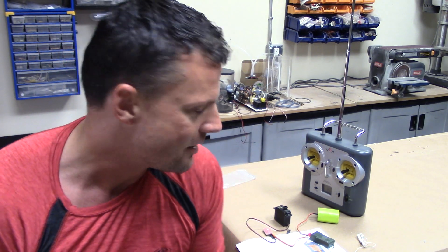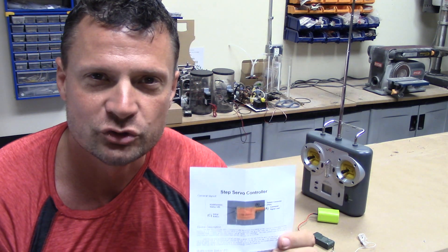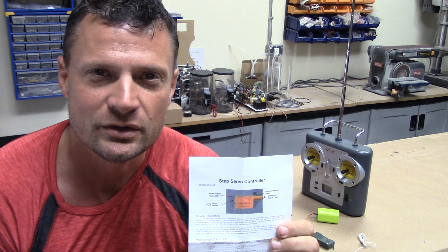These are available right now at NautilusDryDocks.com. They are called the Step Servo Controller, the SSC unit. Instructions are available for download off of the electronics section of my website. Big thanks to Kevin MacLeod of KMC Designs for whipping out this awesome little unit for us in the RC Submarine community.